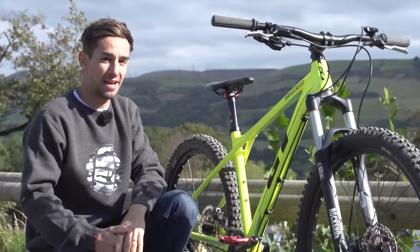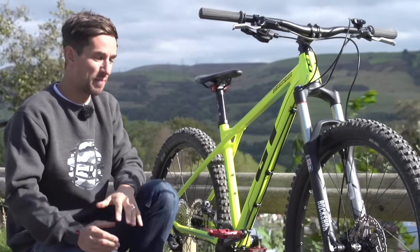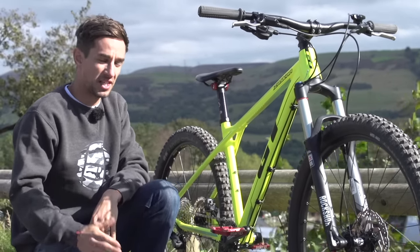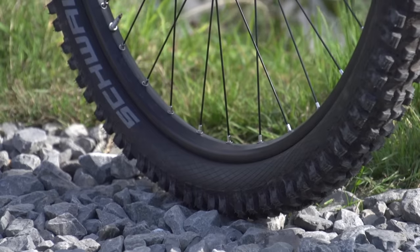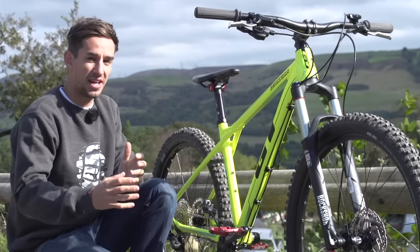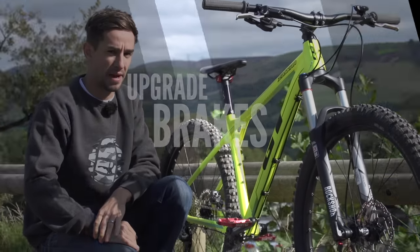Down the line you might want to think about some upgrades, especially if you've bought a bike at the lower end of the budget. As Scotty showed us recently, wheels make a massive difference to how the bike rides — strength and weight are the main considerations. They will make a big difference especially as it's rotating weight; if they're heavy that can make a really big difference to how agile the bike feels. They're not cheap, but wheels are a potential upgrade worth thinking about.